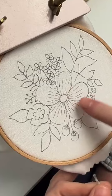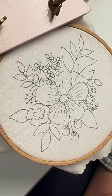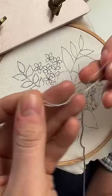We're gonna get started on this flower, and I'm gonna show you where you start and sort of why. First we're gonna start with three strands.